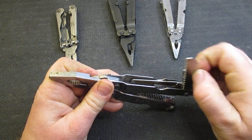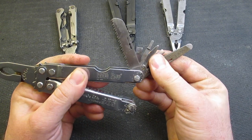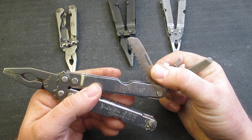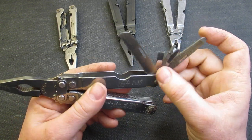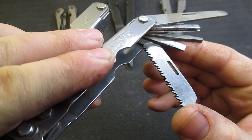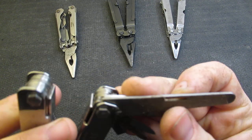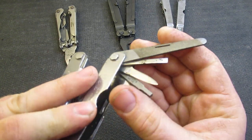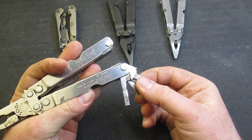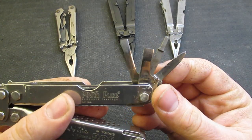Let's look at some of the inside tools — this is where we start to differentiate from other multi-tools of the period and even today. One negative people mention about SOG is that they seem to have shorter inside tools. This SOG is a little bit shorter than what you'll see on some other multi-tools. The file is a little bit short as well — it's a three-sided file, and this one is a little dirty. Then we have a long screwdriver and a medium screwdriver.